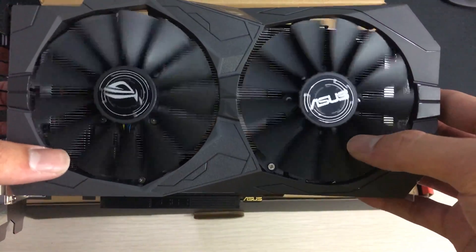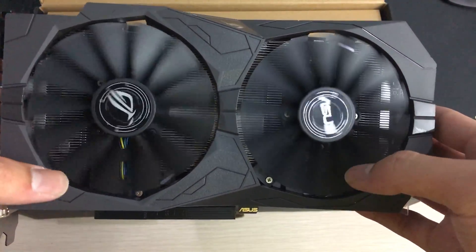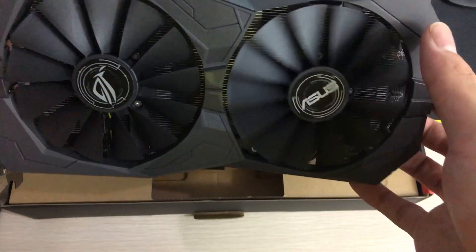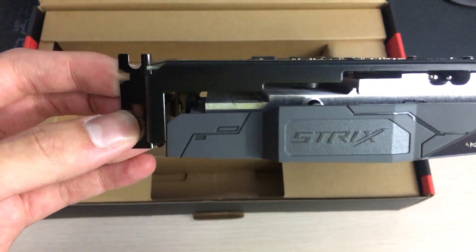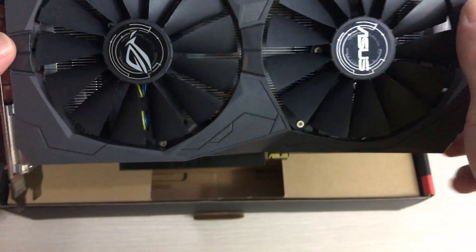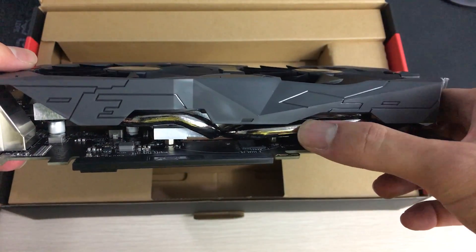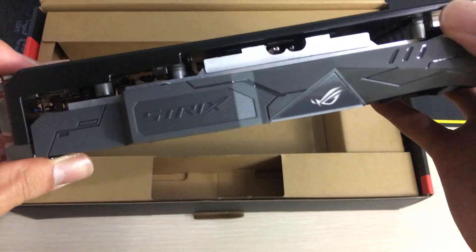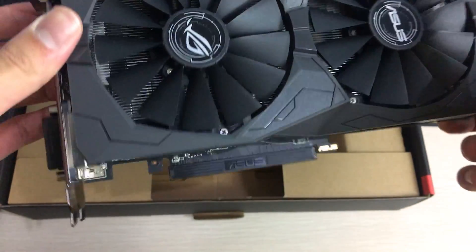Here's the graphics card itself. You can immediately see it has two large fans, which appear to be 90 to 100 millimeter fans. It cools pretty large heatsinks which extend all the way from the back to the front of the graphics card, and it has two heat pipes that loop around and go back to the heatsink.